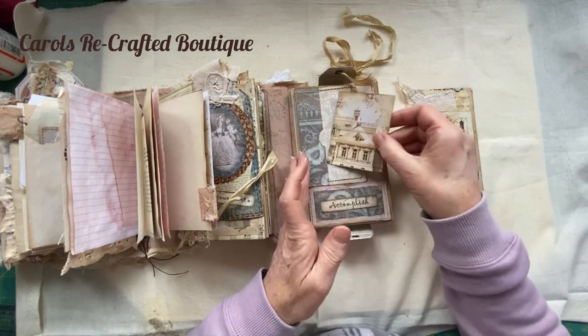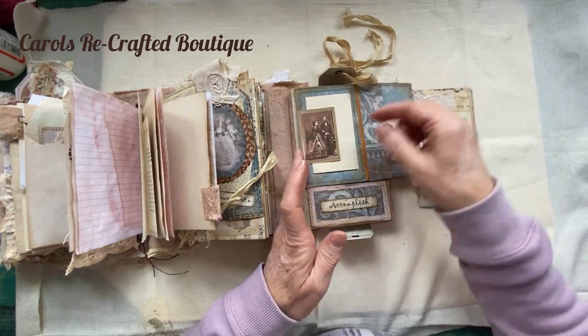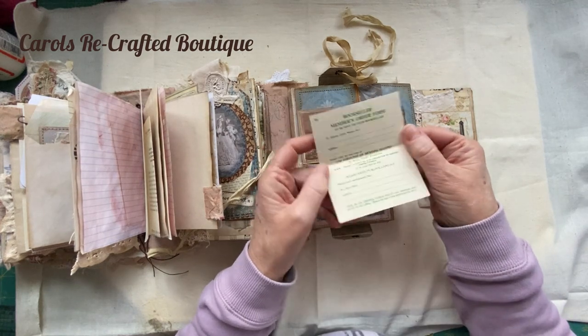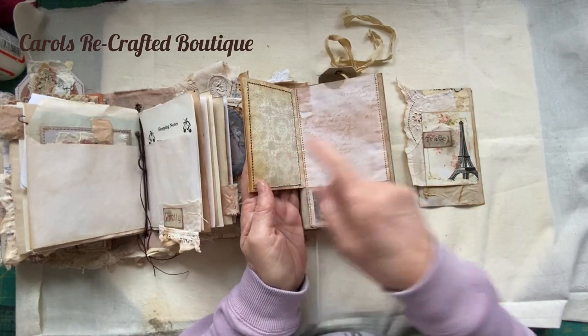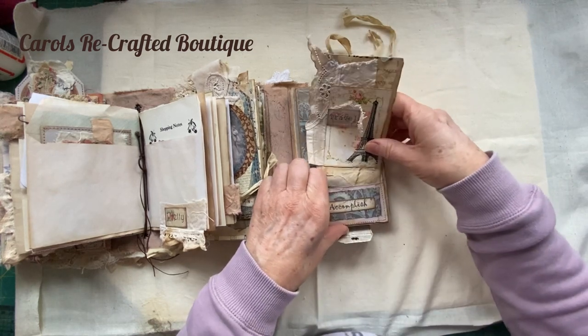Just journaling cards which open to another one. I've got some more original ephemera tucked in there, and then it flips the other way for you to put something on there if you wish, or you can put another tag on.